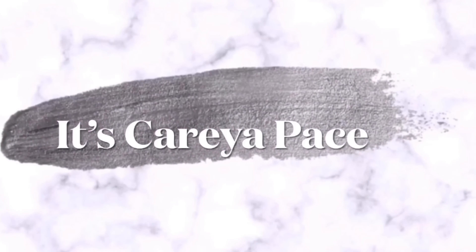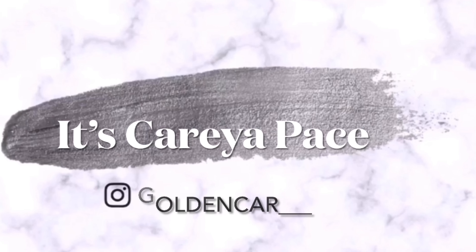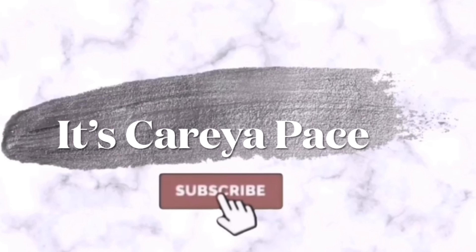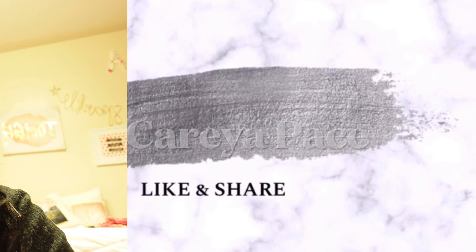Hey YouTube, welcome back to my channel! In today's video, you are going to see a number of things. Watching everything back, I'm realizing that I didn't really explain much of what I was going to do.